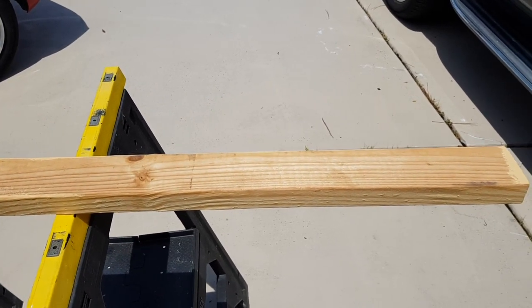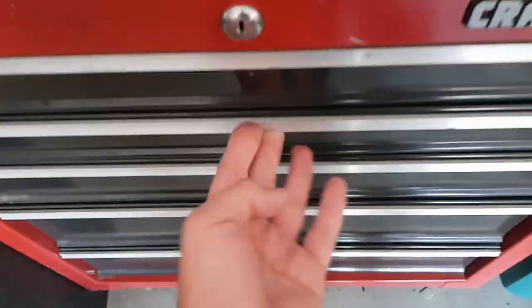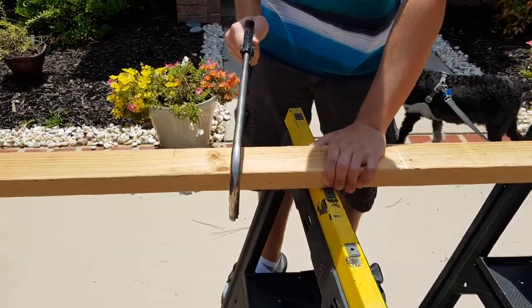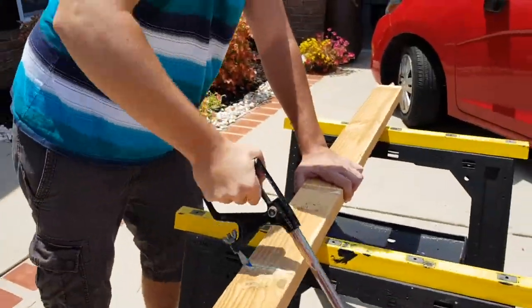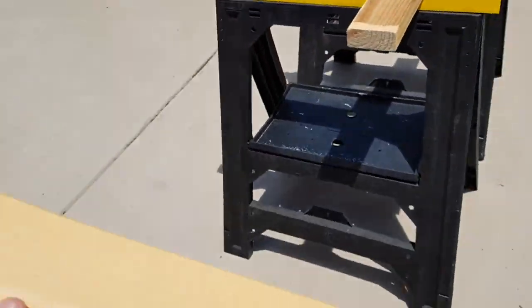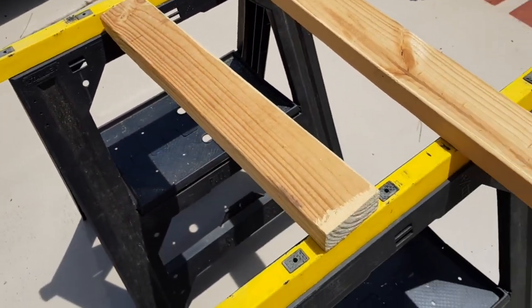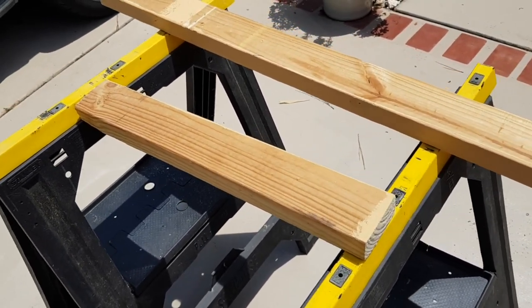I'm just gonna go ahead and hand cut this and move on from there. So your piece doesn't really have to have a smooth edge - it doesn't really matter, it's just for the turtles to climb up on. Now we got our pieces, I'm only gonna be using this one. That's all there is to it. Let me go ahead and get some strings rigged up and I'll get back to you guys in a moment.